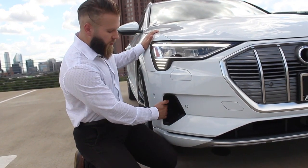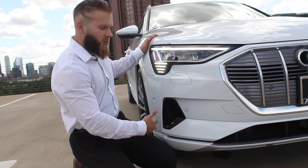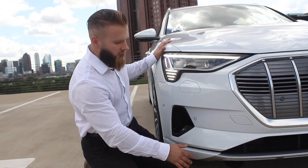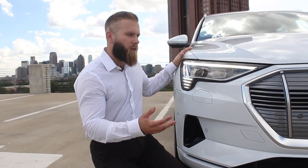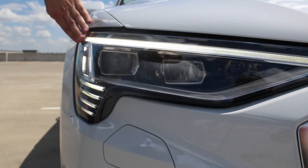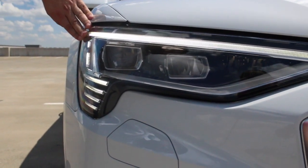They also have a functional air scoop that actually feeds air to the brakes to cool them off if they're hot, which adds a very aesthetically pleasing front end. It's definitely very electric-looking. All the headlights nowadays are all LED, so they don't need to have them in their own entire housing.